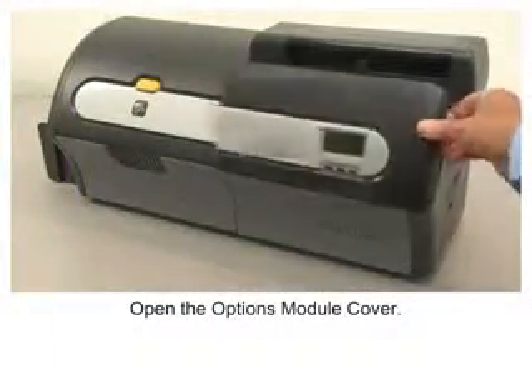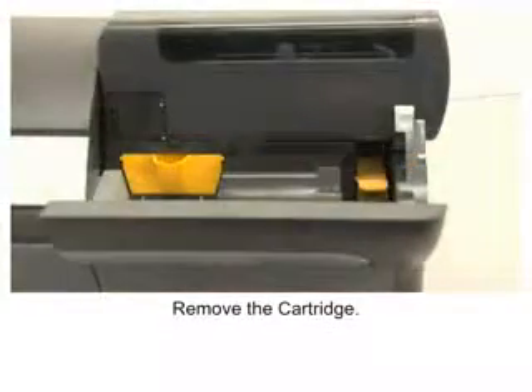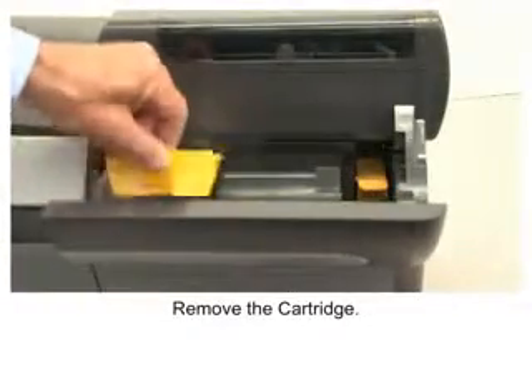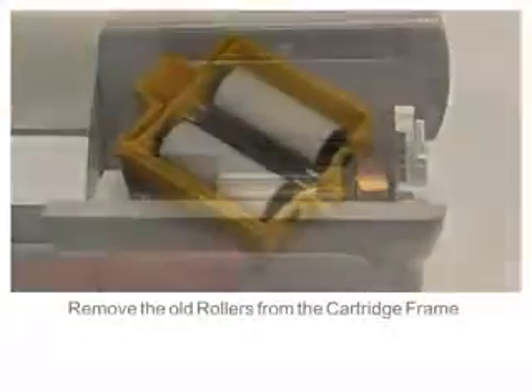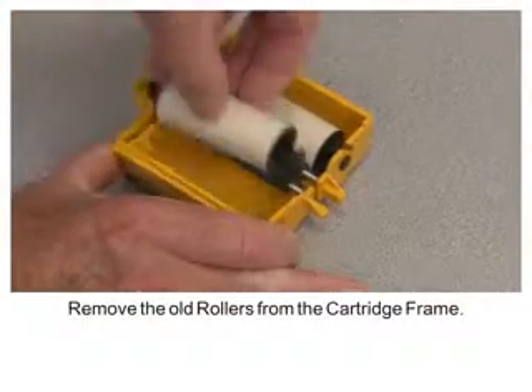Open the options module cover. Remove the cartridge. Remove the old rollers from the cartridge frame.